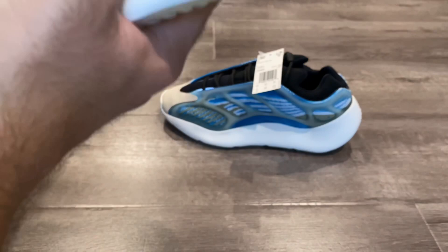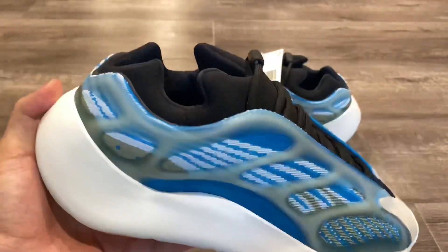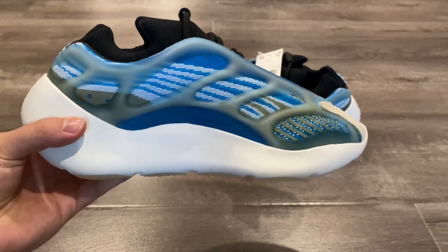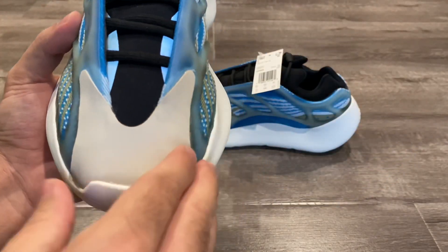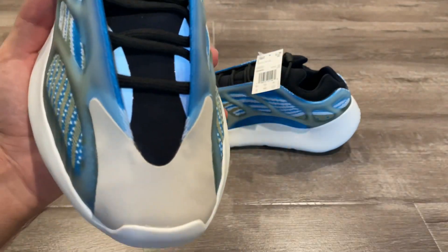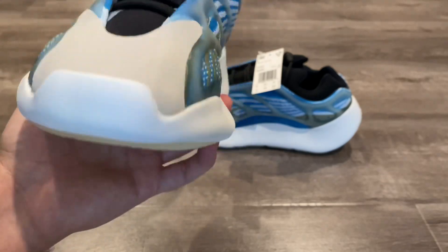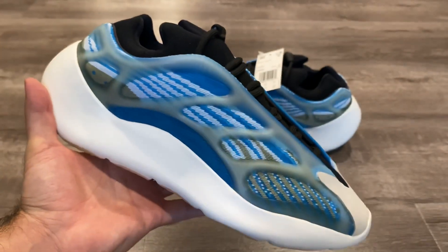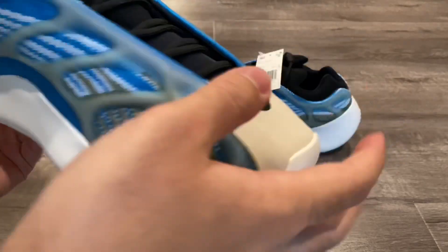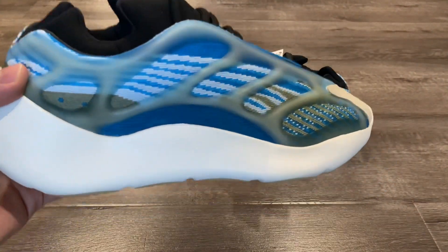For sizing, I would definitely go half a size to a full size up. I didn't size up and these are pretty tight on me. I'd 100% recommend at least half a size up — people with wider feet may want a full size up. The shoe gets really narrow towards the front, constricting your foot. The back part isn't bad but the front area is super restrictive. I can't wear these for over 10 minutes before it really starts hurting my foot.